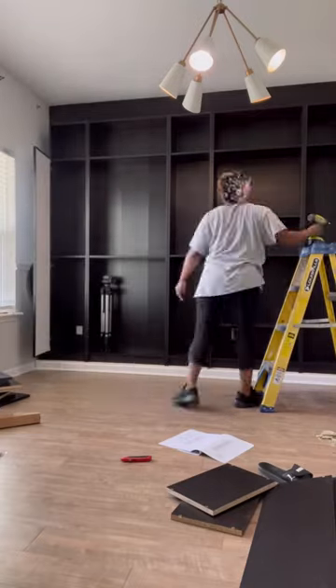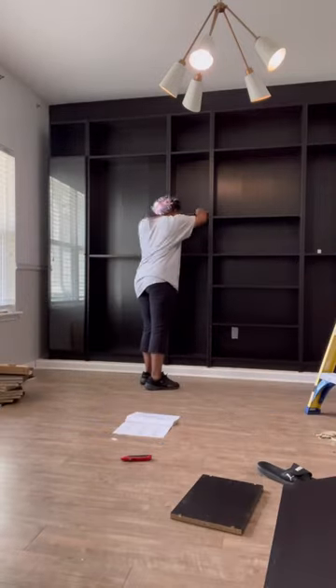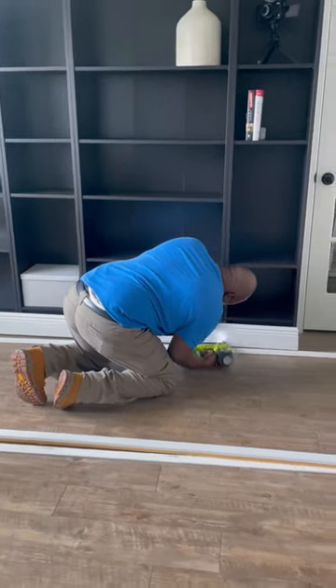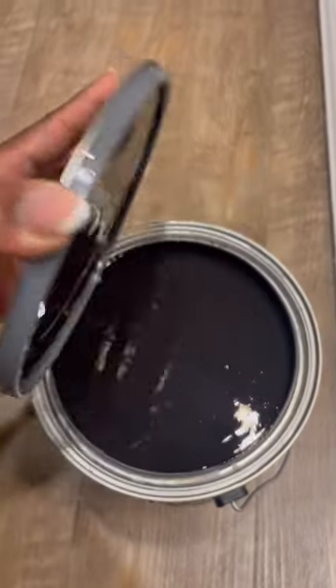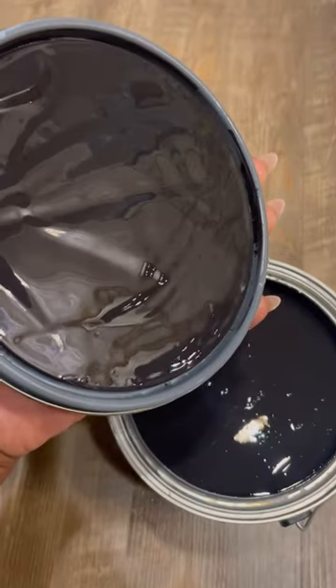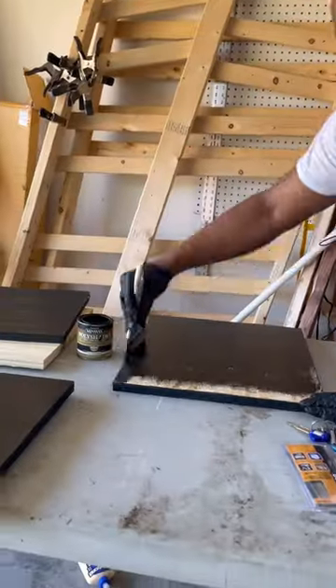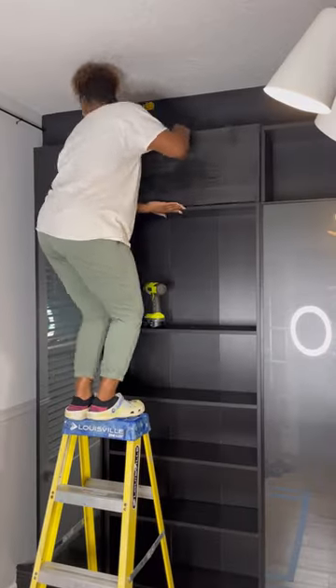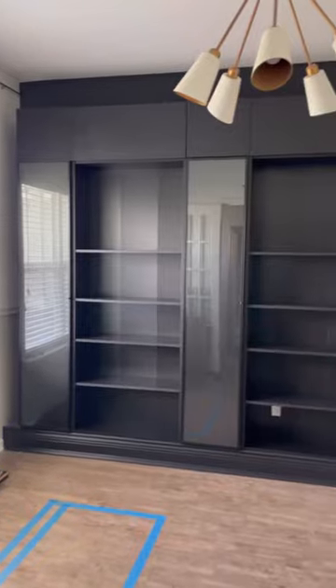I also purchased doors to hide some of my junk inside. And then to give it that built-in look, we added a baseboard around the bottom. I'm going to be using the color Caviar by Sherwin-Williams to tie it all in together. I also wanted to add some more doors at the top, so I just cut these out and stained them. And here's how they turned out.